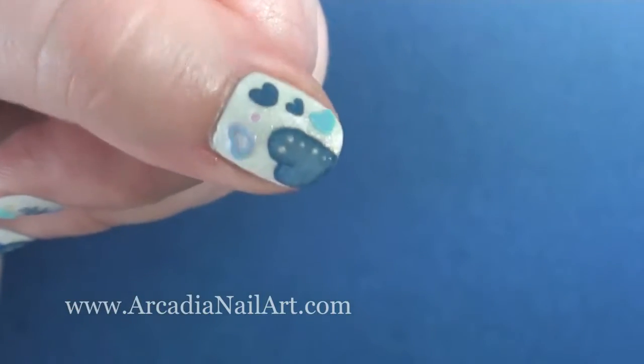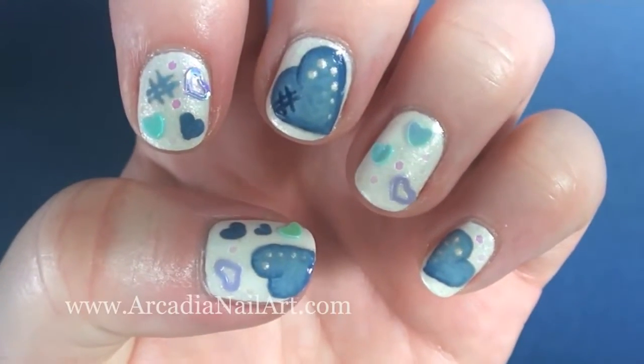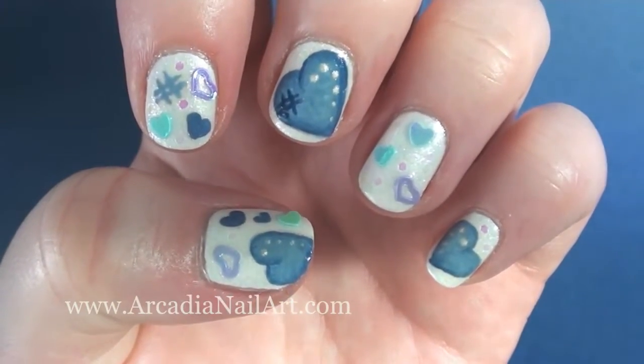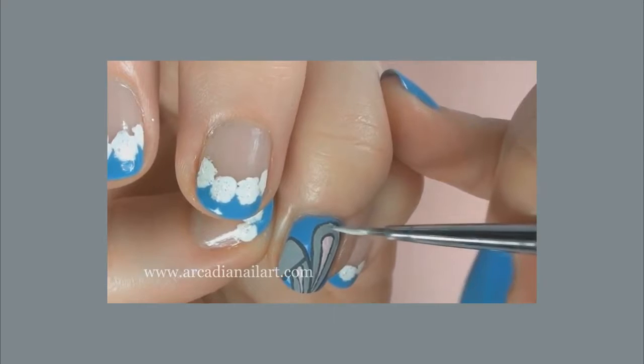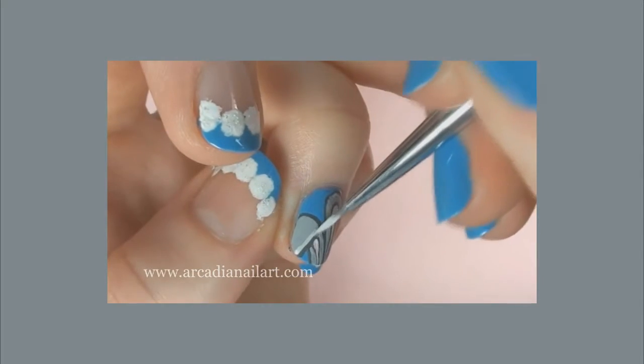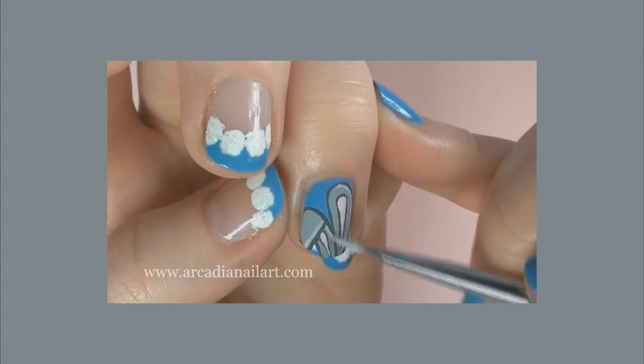Protect your design with top coat and it's finished. If you want to see more designs painted with acrylic paints, check out my bunny ears and cotton tails video by clicking on the picture. I hope you liked my little hearts and I will see you again next time. Bye.